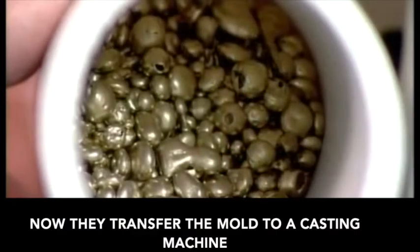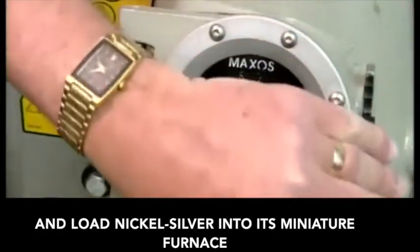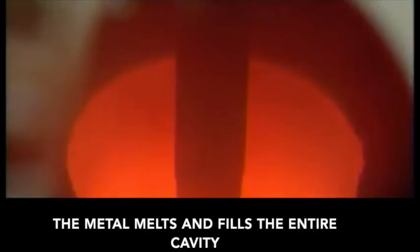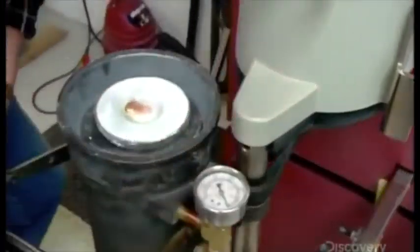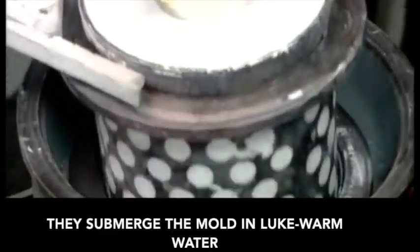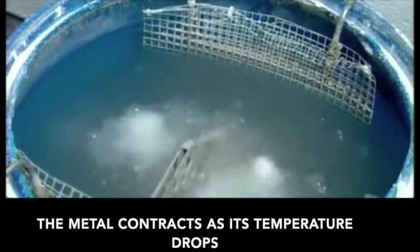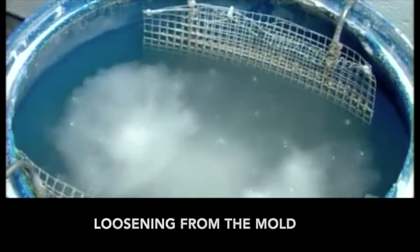Now they transfer the mold to a casting machine and load nickel silver into its miniature furnace. The metal melts and fills the entire cavity. To cool and solidify the casting, they submerge the mold in lukewarm water. The metal contracts as its temperature drops, loosening from the mold.